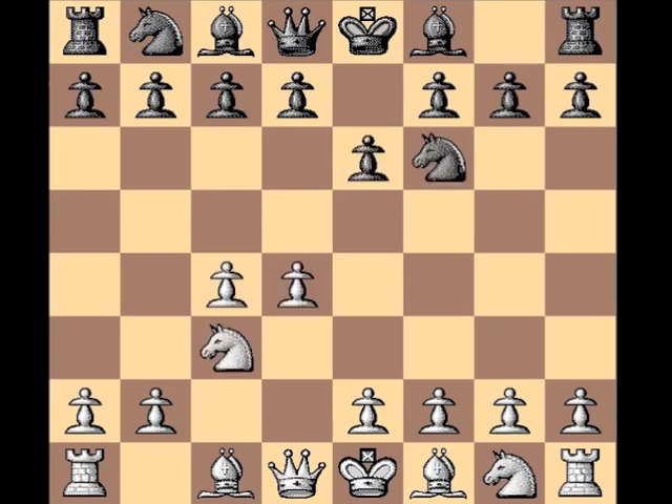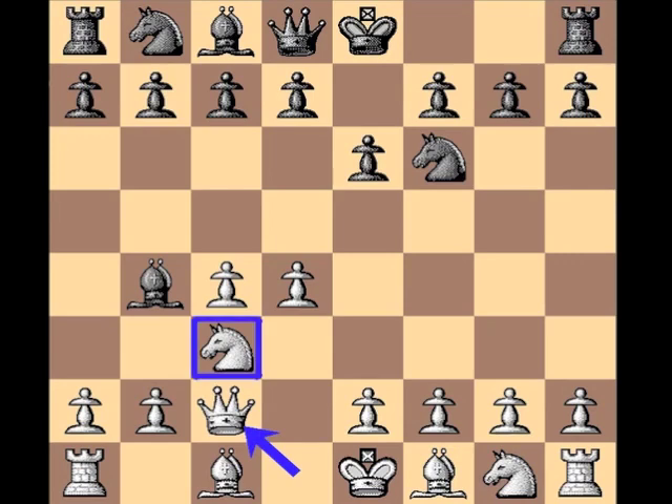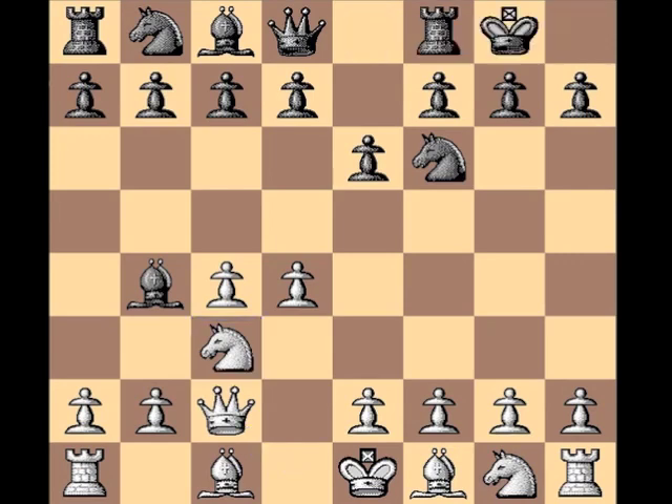D4, Nf6 — we have a Nimzo Indian, Bb4 indicates that. Qc2, the classical variation, watching over c3 and not allowing any doubled c pawns.